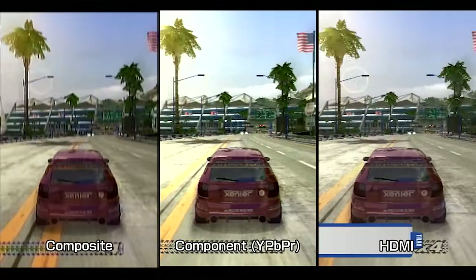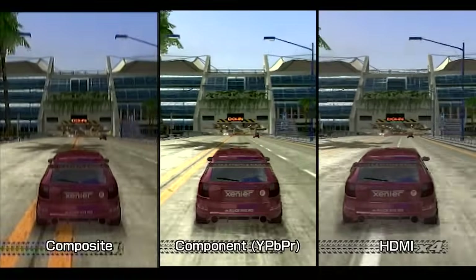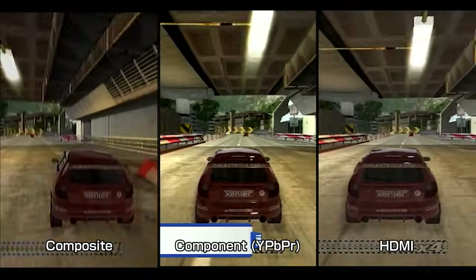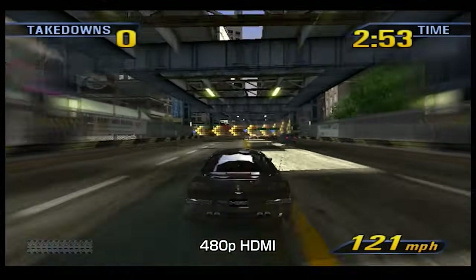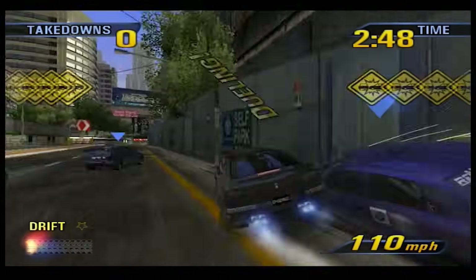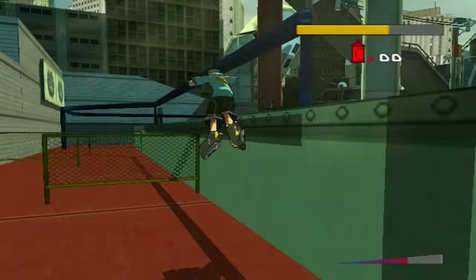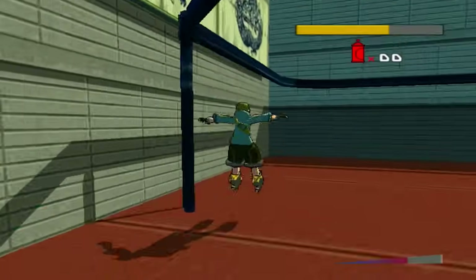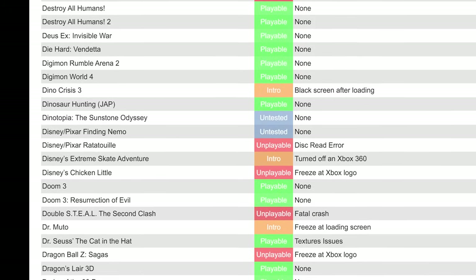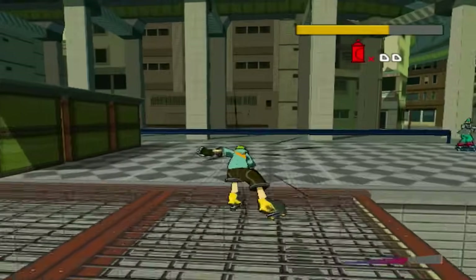You might consider this an unfair comparison — after all, everyone agrees the cheap component cables have issues and composite is about the lowest form of AV transmission possible. The HDMI mod is also much more expensive. But I wanted to show that even with 480p, you can still see differences going from one video interface to another. If you want the sharpest, cleanest image from your Xbox, this is the only game in town. You can play Xbox games on a 360 with HDMI, but while its backwards compatibility is pretty decent, there are a lot of games that don't run well or at all, even with mods. As far as video quality goes, I can't recommend this mod enough.